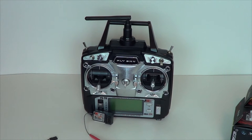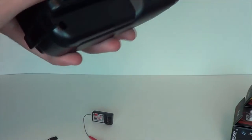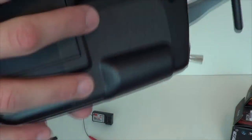I actually bought this transmitter a long time ago and just kind of stuffed it in my closet. Never really got around to doing this video until today — never really had anything to use it with. And so to this day, I still don't.